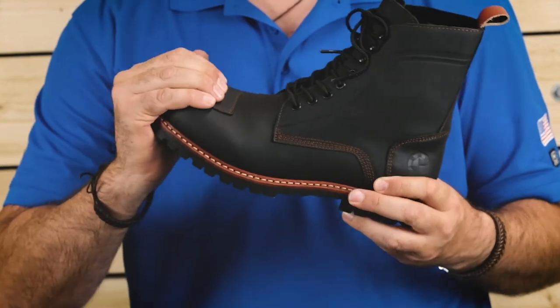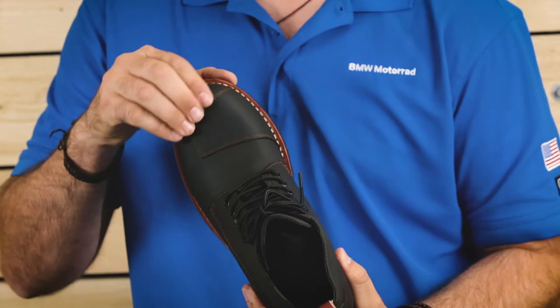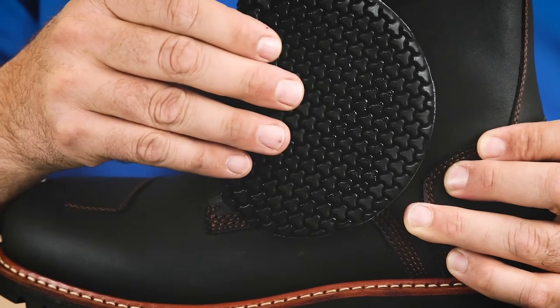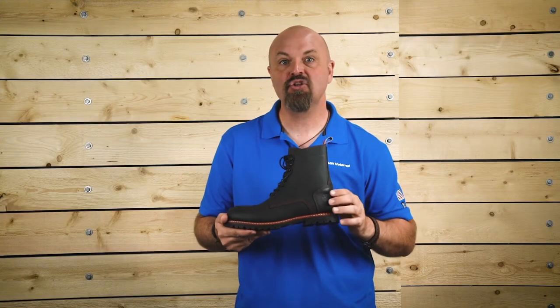The Pure Shifter Boots have reinforced toe and heel caps and additional reinforcement here in the shift area. The other special area of reinforcement and protection is in the ankles. The boot has MP flex armor built into the ankles, offering an additional layer of protection for this vulnerable area of the foot.